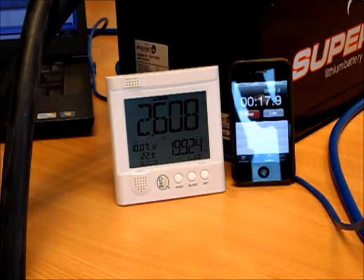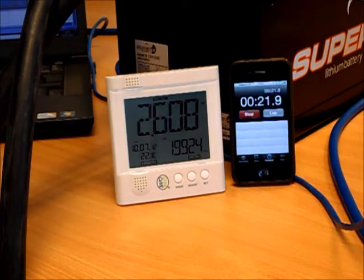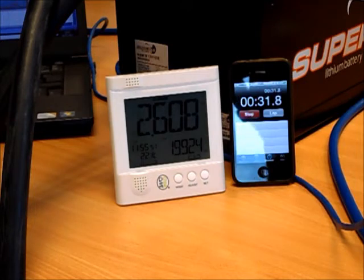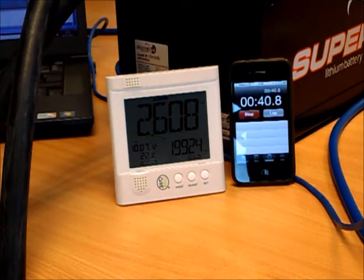Out of shot at the moment, I can let you know that the overload light on the 3 kilowatt Multi-Plus is blinking, indicating we're running above the continuous output capability of the Multi-Plus. That's the only warning light currently present — the low battery and temperature lights are off — and the unit will operate above its continuous rating for quite extended periods.